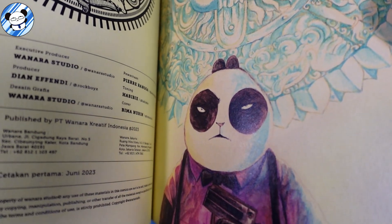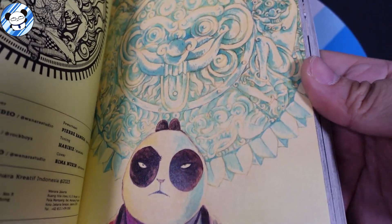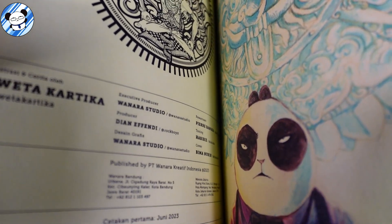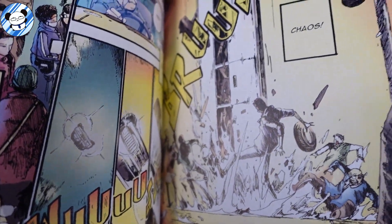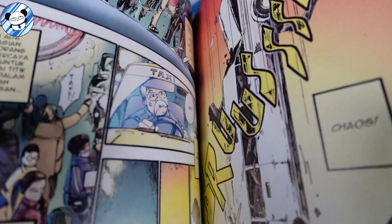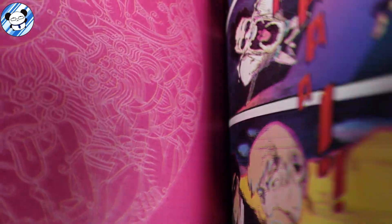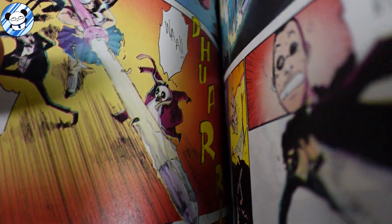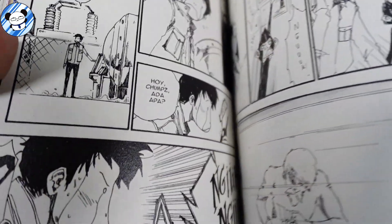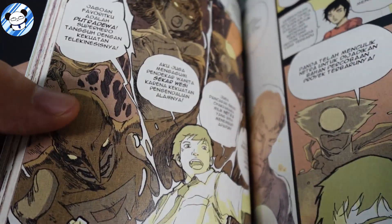Toning is by Habibi and cover design by Bima Nurin. I believe this is a trade paperback compilation omnibus of all the previous comics released over the past 10 years or so. It is manga style, with color pages — every chapter starts with color pages and then goes to black and white.